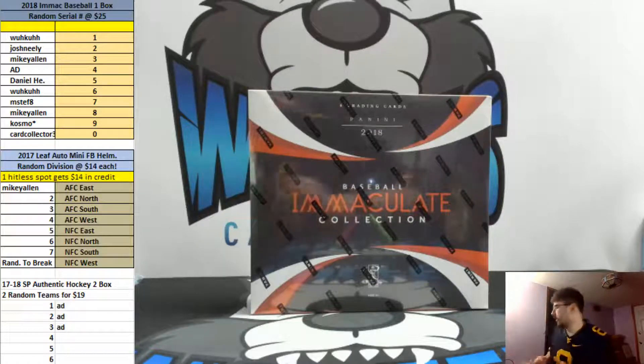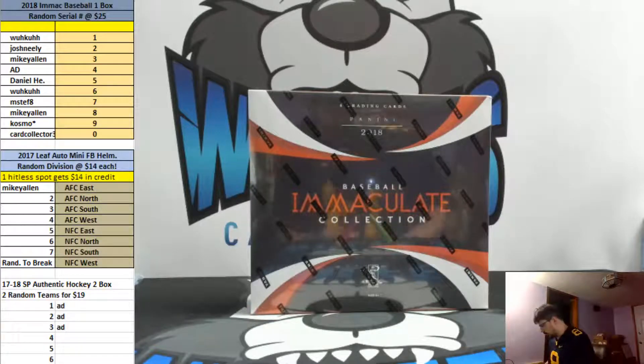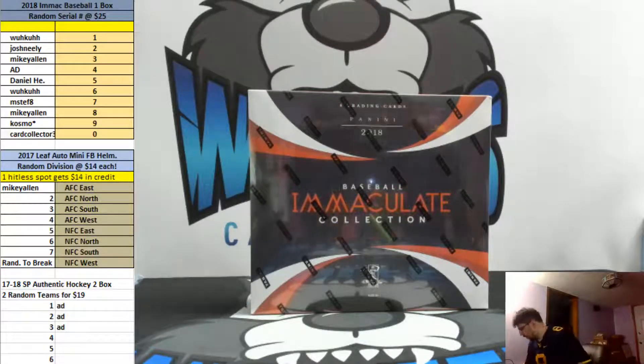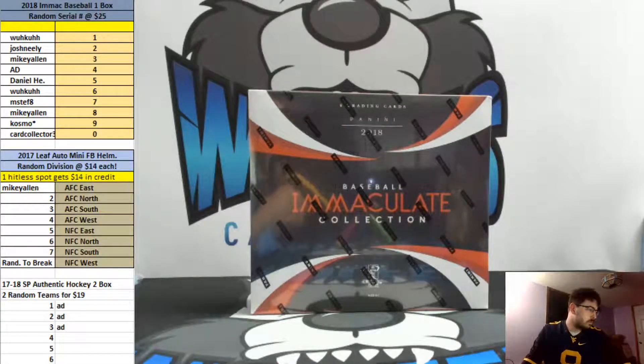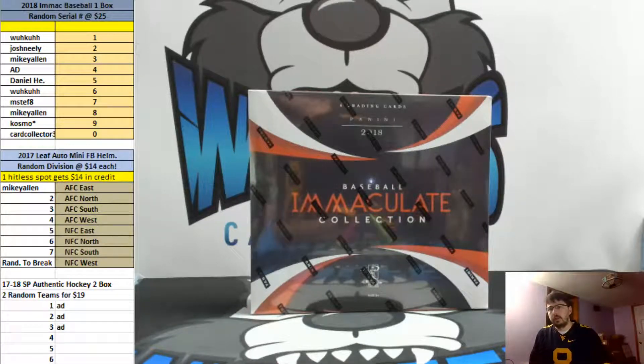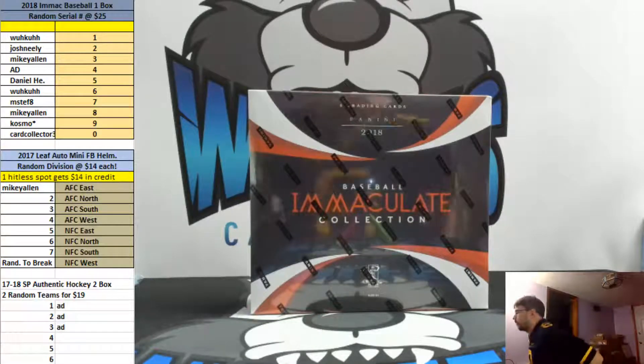I can get any supplies, guys. Just let me know what you're looking for. I would be able to match basically anything you see online. So whatever you're looking for — top loaders, penny sleeves, stuff like that — if you're looking for a lot, let me know. I don't keep a whole lot because I don't normally sell it, but if people start buying from me, let me know. I can get cases of penny sleeves and cases of regular top loaders, pretty damn cheap. If you want a full case, it's probably a better deal in the end to just buy a full case.